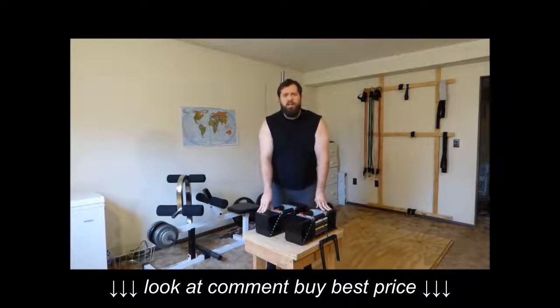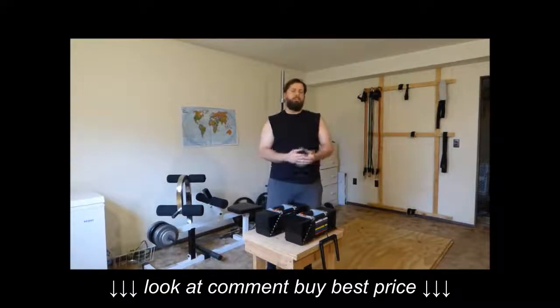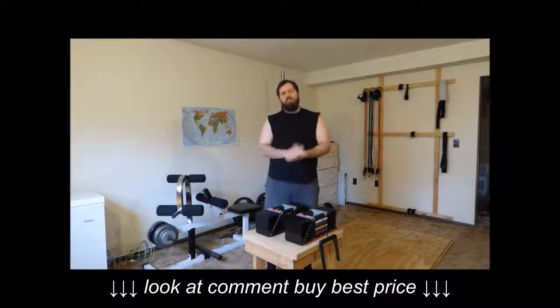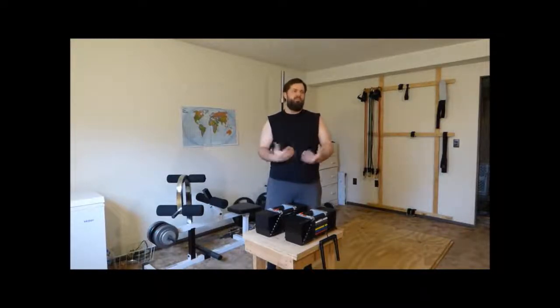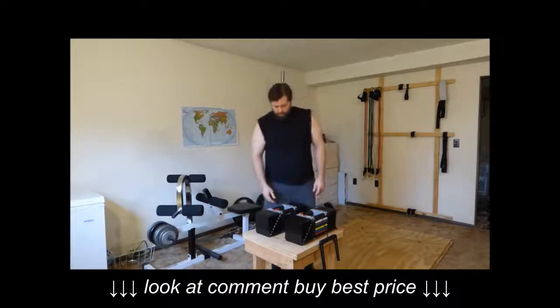The point of the review today is to go over some of the little cons and complaints I see that people talk about on weightlifting forums and in reviews on websites like Amazon.com. Some of these complaints are valid, although they're kind of nitpicking. Some of them I'm aware of, but they don't really affect me when I'm lifting. I love these dumbbells, so this review is probably going to be kind of biased.